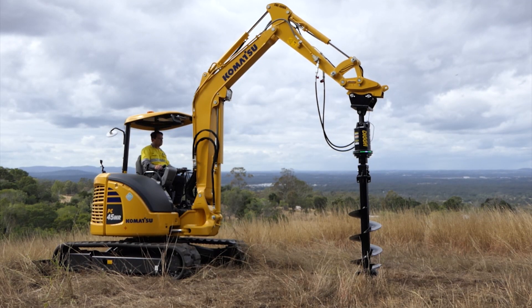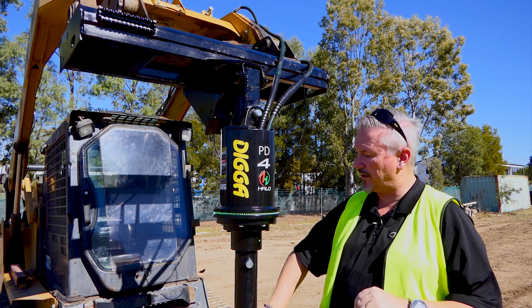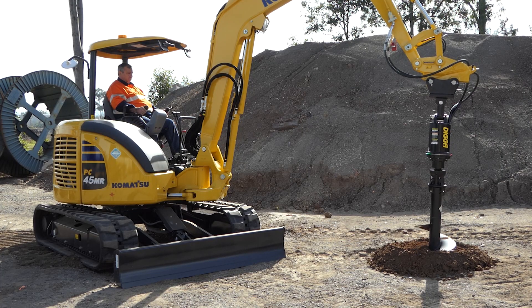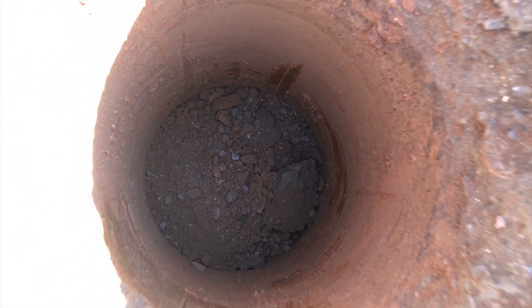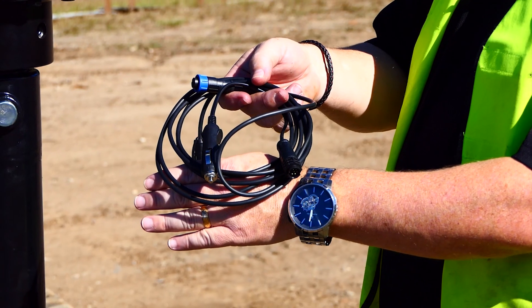The Halo system is a light system — LED lights. You have a series of green lights and red lights. Red indicates that you've gone off centre, with the potential of sideloading that auger, which is going to damage that auger, blow the side of the hole out, and cost you more in concrete. So by keeping that constant green halo, you know that you're drilling straight.